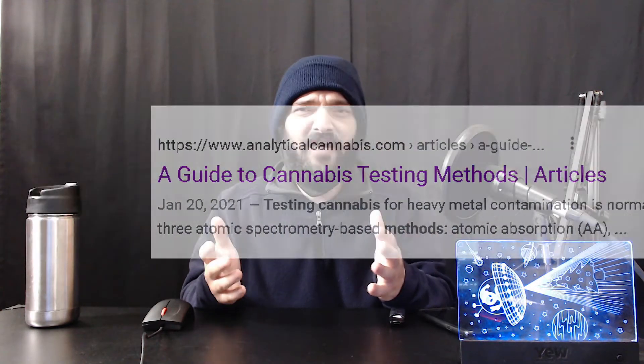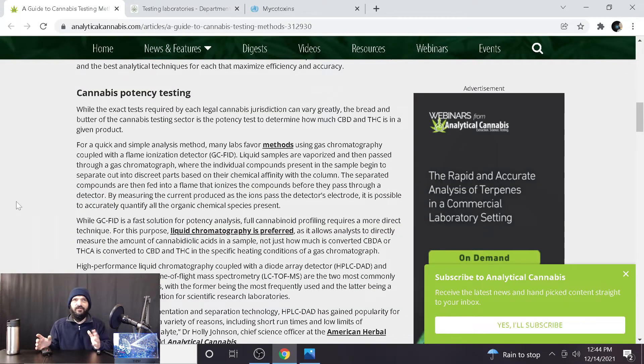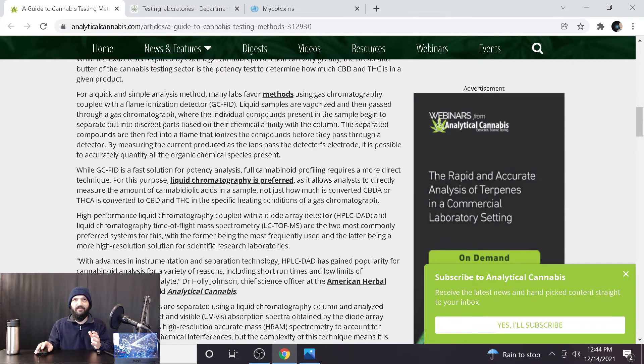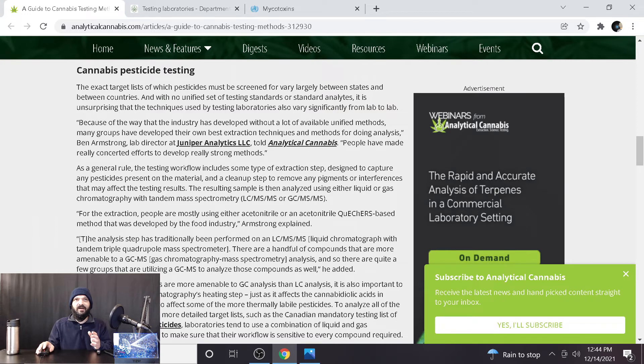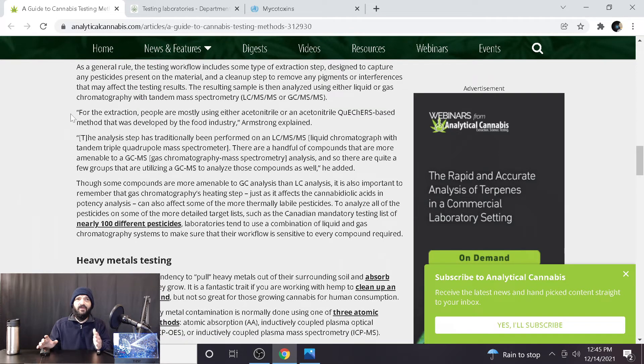Now looking at this next source covering overall processes and standards. For cannabis potency testing, many labs favor gas chromatography coupled with flame ionization detection for a quick and simple analysis method. For cannabis pesticide testing, because the industry developed without many unified methods, many groups have developed their own best extraction techniques. Most are using either acetonitrile or acetonitrile QuEChERS-based methods that were developed by the food industry.